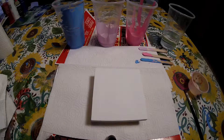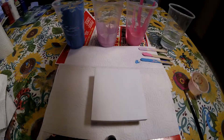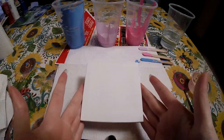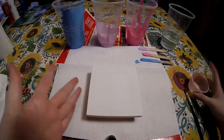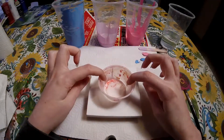Hey guys, welcome back to our channel. I am Jessica and today I am going to do another dirty pour. I am using water, I already pre-mixed my colors and I will put it down in the description bar. I am going to use this tiny little canvas — so tiny, I know!